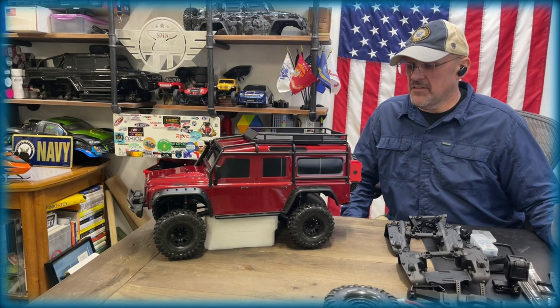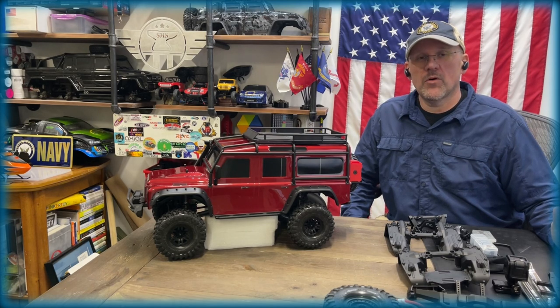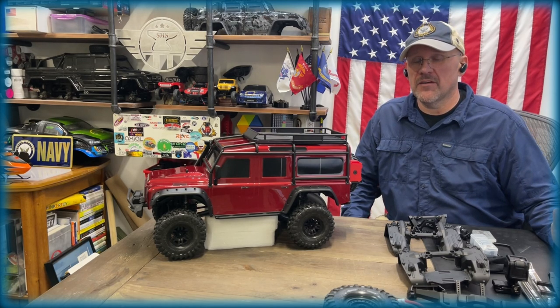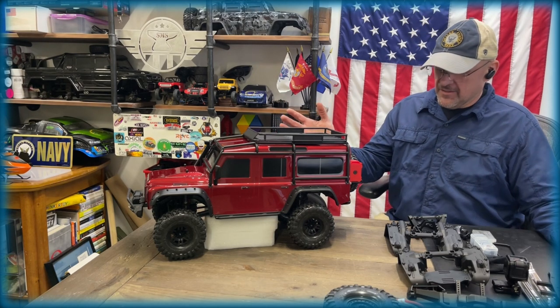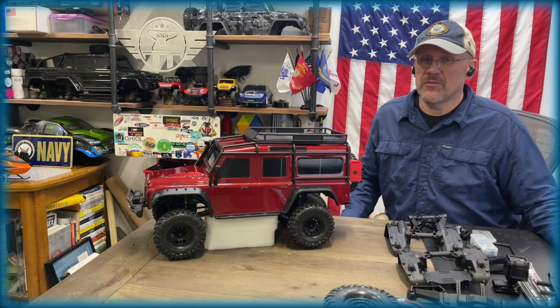Hey everybody, just wanted to give you a little walkthrough of my Tennessee Wildlife Resources TRX4. It started out as a Defender, and before I get started, one of the quickest ways to change the look of your stock vehicle is the wheels.